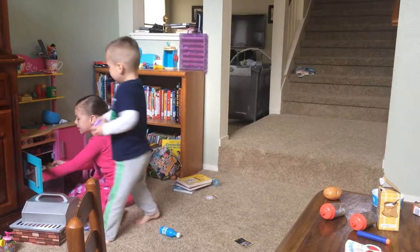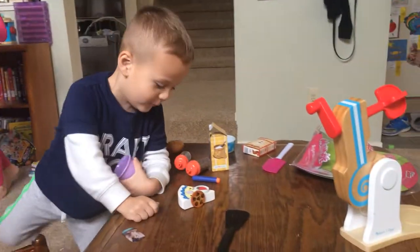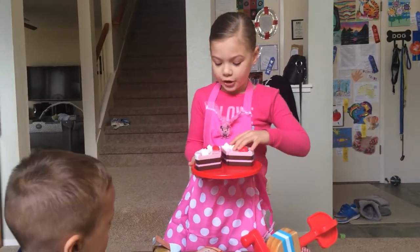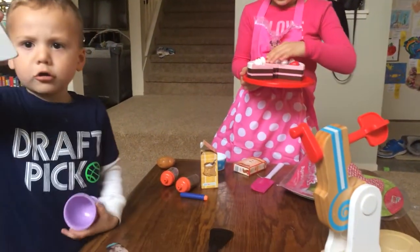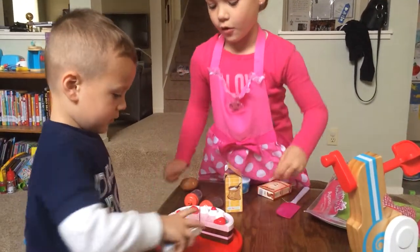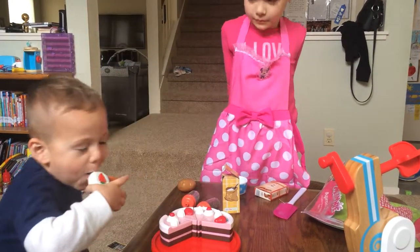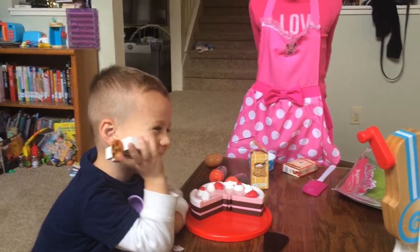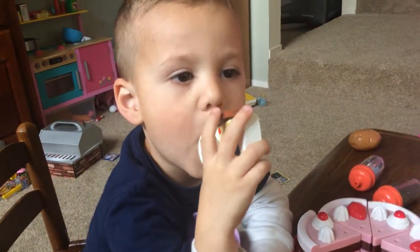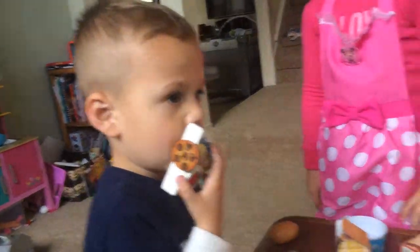It's done. Get ready, it's coming. Is it hot? No. You already frosted it. My microwave is hot. Let's see how it tastes. Now what do you think? It's good. Is it like the best cake or do you like it just a little bit? Yeah!